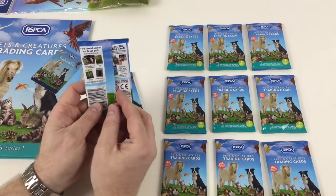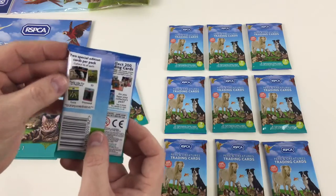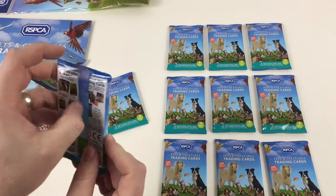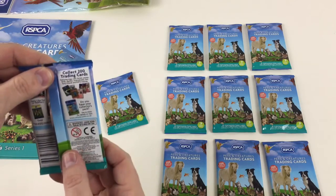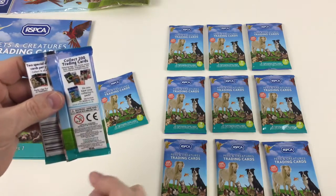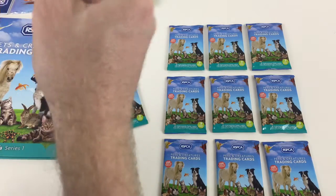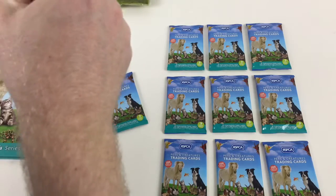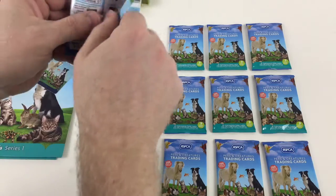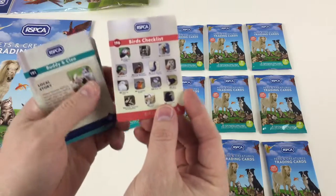The cards are pretty awesome — you get two special edition cards per pack. Collect 16 of each type: feels-like-fur, feels-like-feathers, 3D, gold, or diamond. The set has 200 trading cards featuring dogs, cats, horses, ponies, birds, reptiles, invertebrates, fish, furry friends, and RSPCA stories. Opening the first card pack — these ones are a bit tricky, but there's a knack to it.